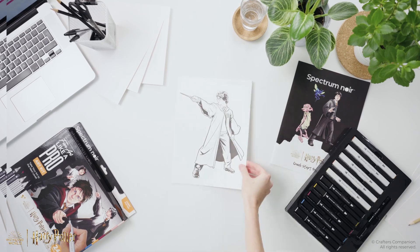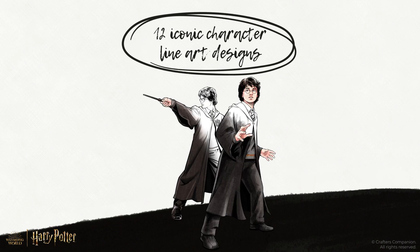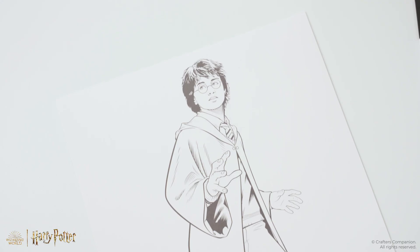Inside each kit, you'll discover 12 iconic character line art designs, which are specifically printed on premium-quality marker paper.